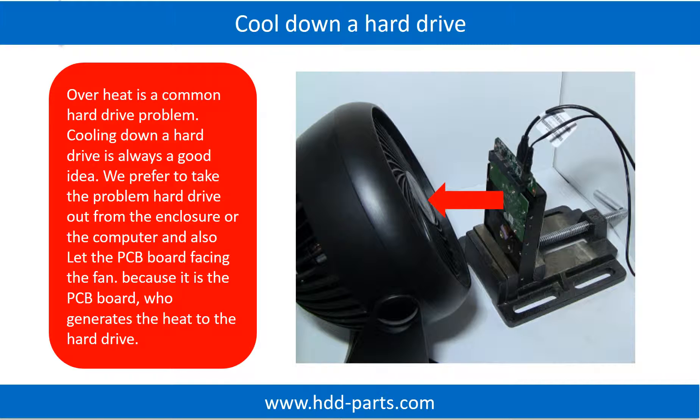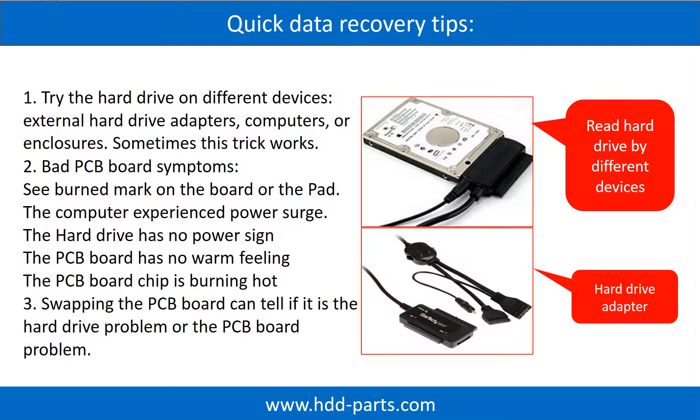Overheat is a common hard drive problem, and cooling down a hard drive is always a good idea. We prefer to take the problem hard drive out from the enclosure or from the computer, and let the PCB board face the fan, because it is the PCB board that generates heat to the hard drive. There are some simple ways to recover data from a hard drive. One of them is to try to read the hard drive with different devices, like different external hard drive adapters, computers, or enclosures, because different devices use different ways to read a hard drive. Sometimes this trick works.